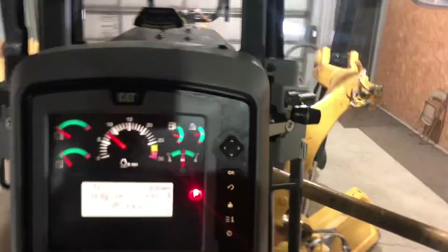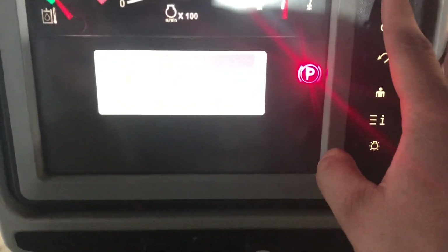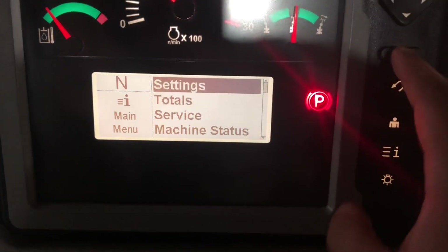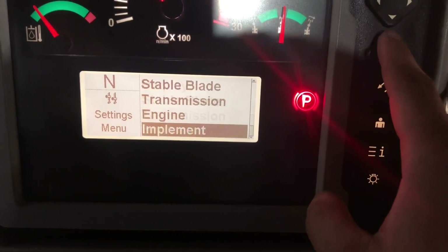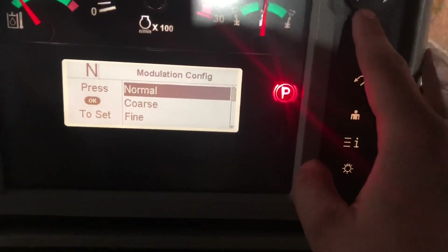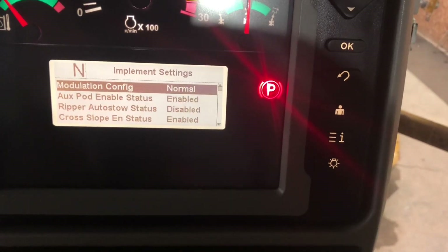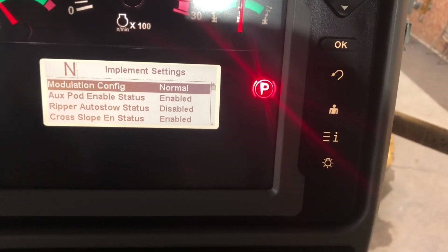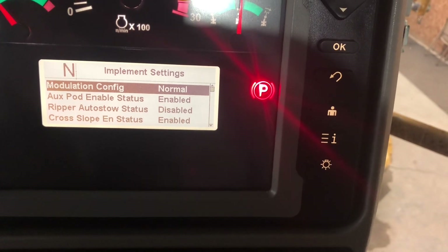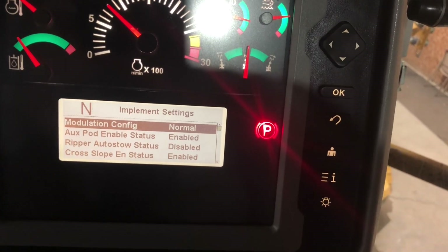Another thing I'll show you while I'm in the cab - if you go into the information menu and into your settings, then go into implement, you can adjust your hydraulic settings. You can have normal, coarse, or fine. I run mine on normal because that's pretty similar to how the 140Hs reacted. Some guys like running on fine or coarse, but normal seems to work best for me - it's whatever you prefer.